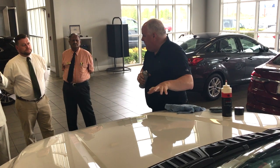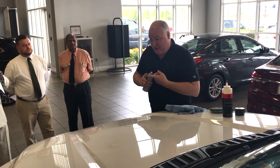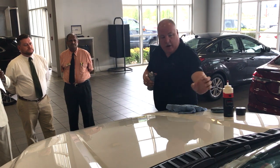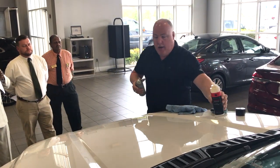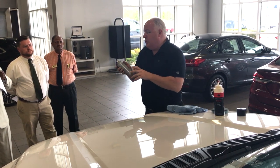Welcome to Ted Russell Ford. I want to give you a quick demonstration of what a permaplate is, but we do not recommend nor do we warrant doing this. I previously treated the car with a permaplate paint seal. This spray paint is going to symbolize the environmental damage that would be done to an untreated car.